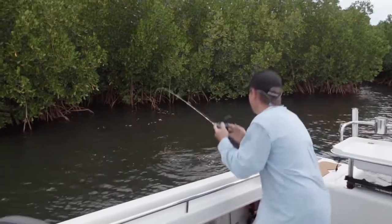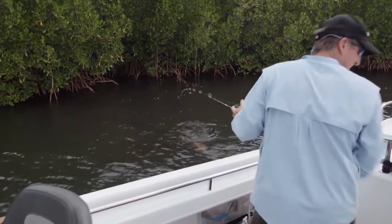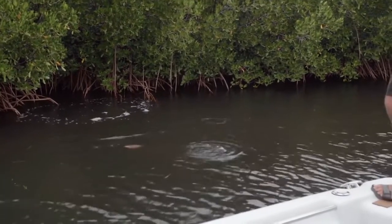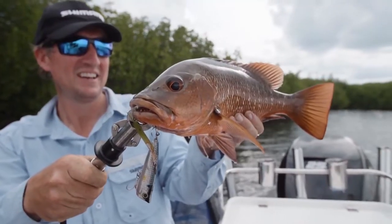This makes it easier to hold and a heap of fun when you're hooked up. What's also great about the SLX is the large throw handle fitted to the reel, which gives you better control when working your lure and better cranking power when you're fighting that trophy fish.